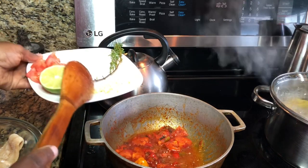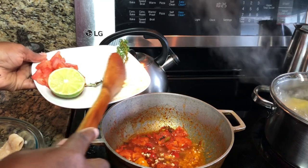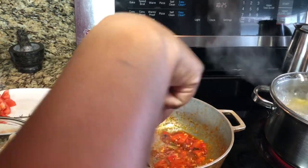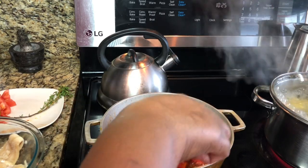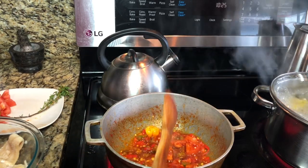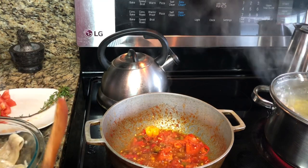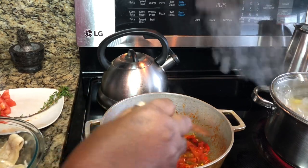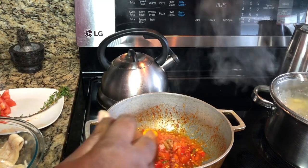I'm adding in some fresh garlic — if you notice, I'm using all fresh ingredients. Trust me, you do not need any Maggi in here. We're going to let this cook for about a minute, but we're not going to let it burn. Keep an eye on the bottom to make sure it's not sticking — you especially don't want the garlic to burn.